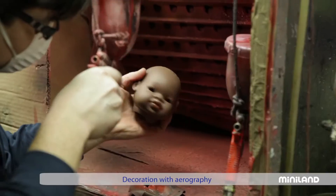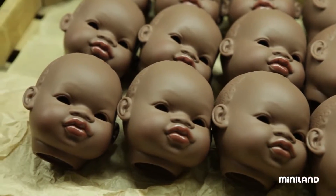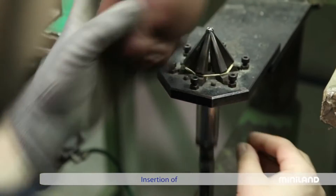In order to give each doll its distinct expression, a number of different processes are required, including adding colour to the face and adding the eyes and hair.